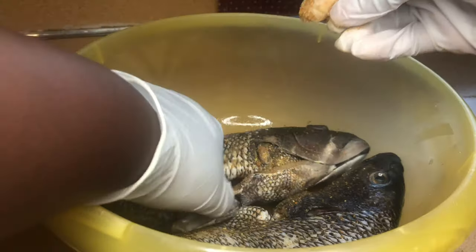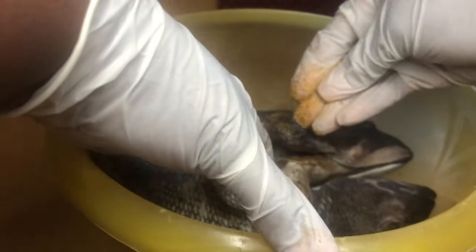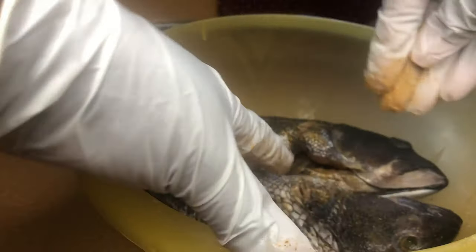Here I'm just going to open up the insides and make sure I get some seasoning in there as well. I'm going to repeat the same process with the other fish and do the same thing here as well.